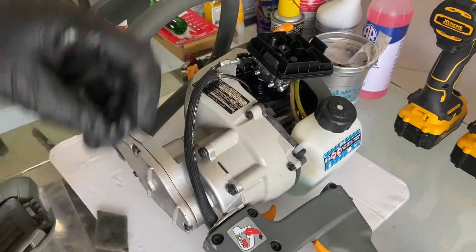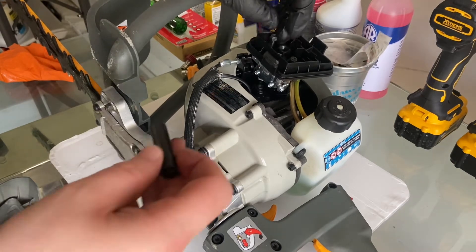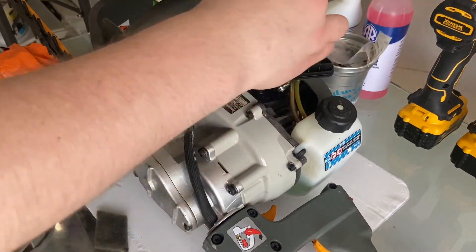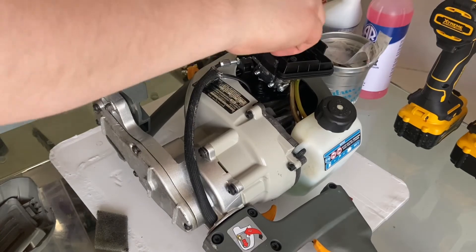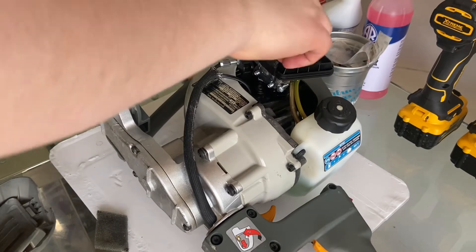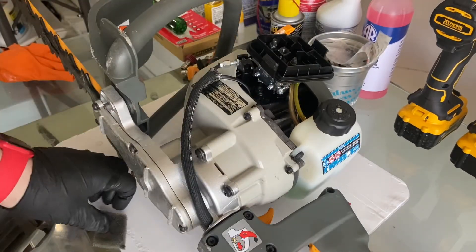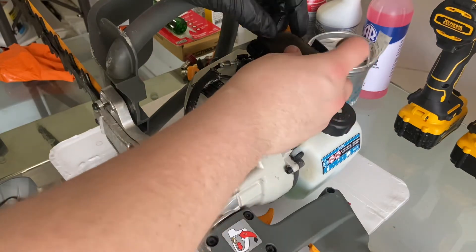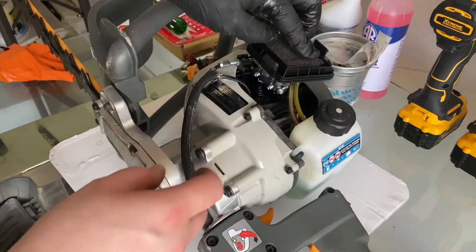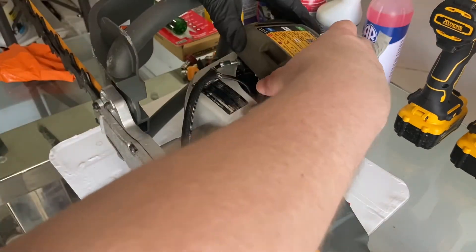That one started. I took my one glove off — it's kind of hard sometimes with oil to be able to start stuff or feel it. Put both of those bolts back on, put the air filter in, and now put the carb cover.